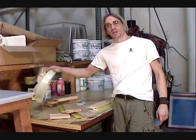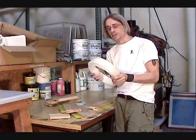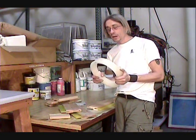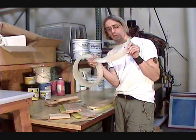For textile screen printing, your rectangular straight-cut edge squeegee is going to be the best performance for those of you printing t-shirts. You don't want to use a ball nose or a V-shape or any kind of angled cut. You want to use this rectangular squeegee.